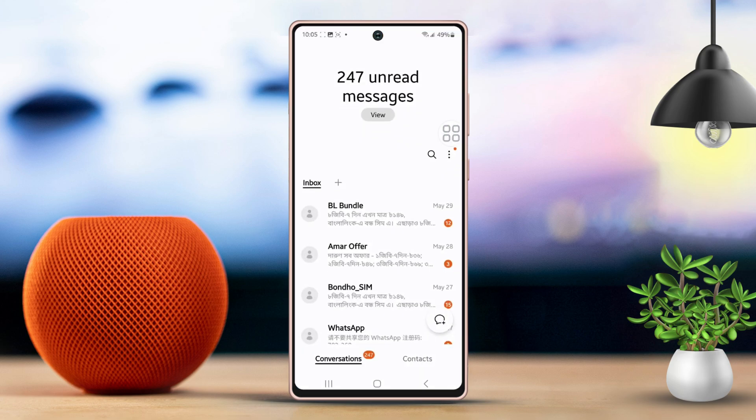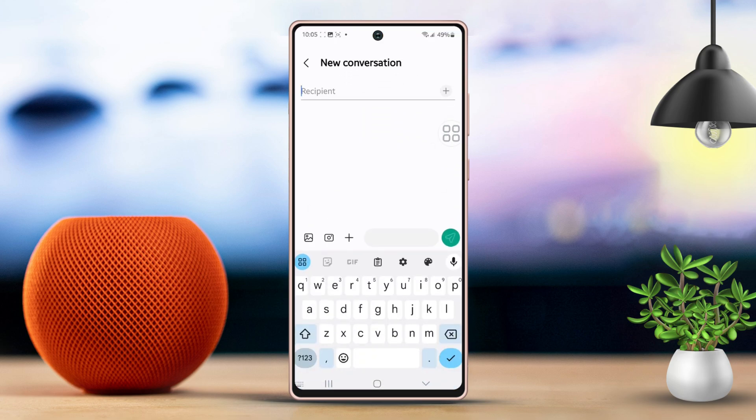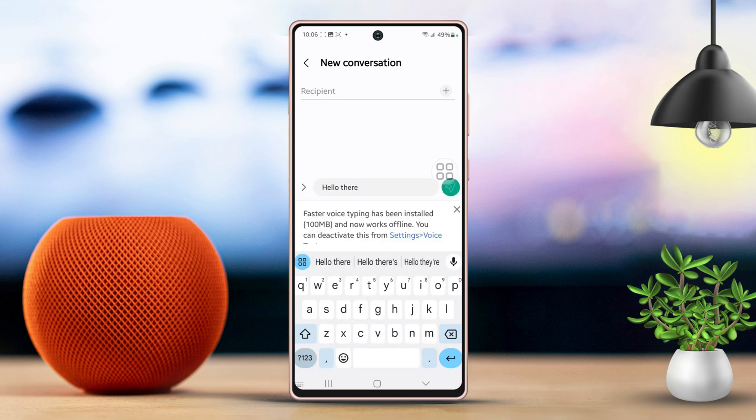Open any messaging app, like Messages, to test out Google voice typing. Tap on the text input box — you'll notice a microphone icon there. Give it a tap, then speak into your phone and see if your voice typing works as expected.